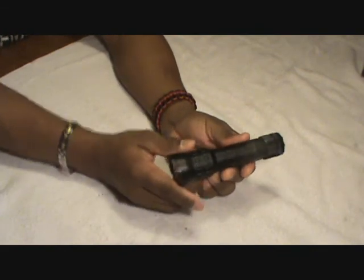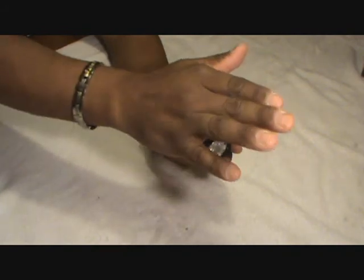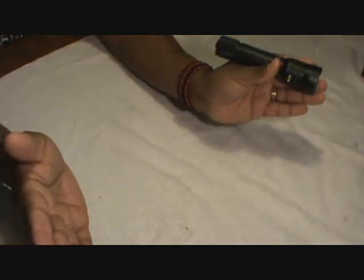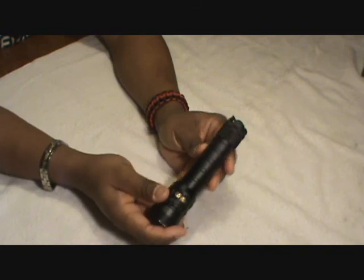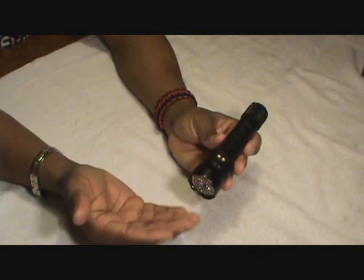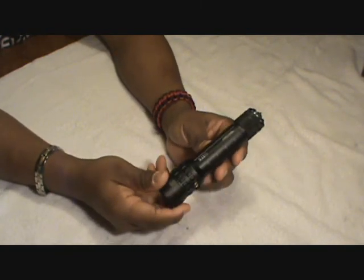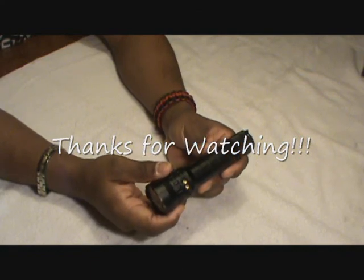So what I'm trading here is the ability to switch from high to low instantly, but I'm also losing that really far focused beam. If Streamlight made a flashlight where I could change settings as fast as this one, that might be the ultimate flashlight for me. And if 5.11 could make this beam much tighter at distance, this one might be ultimate. But quick mode switching is more important to me than the focused beam.